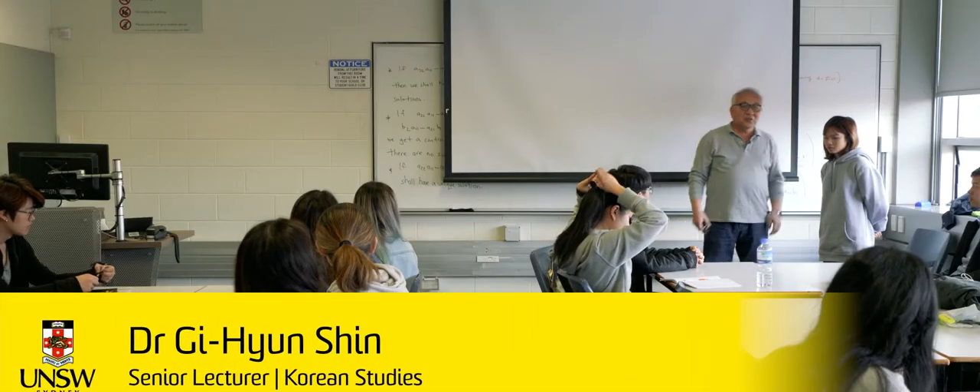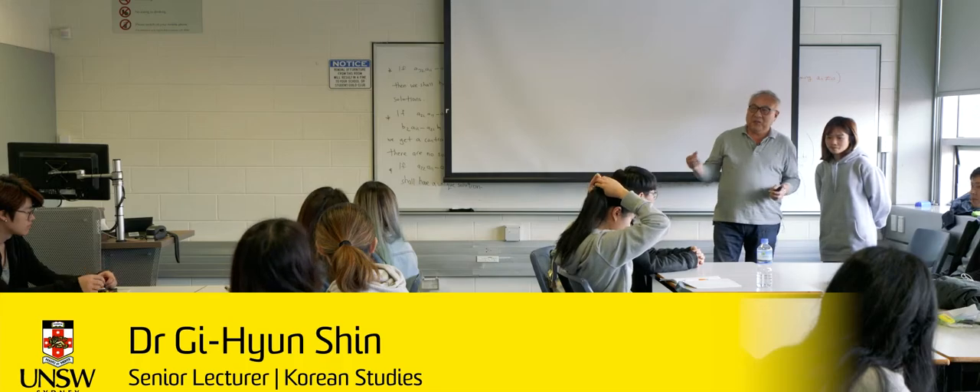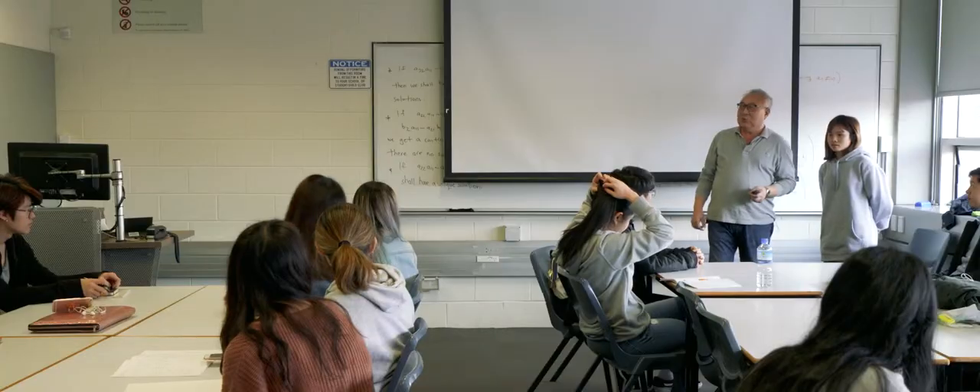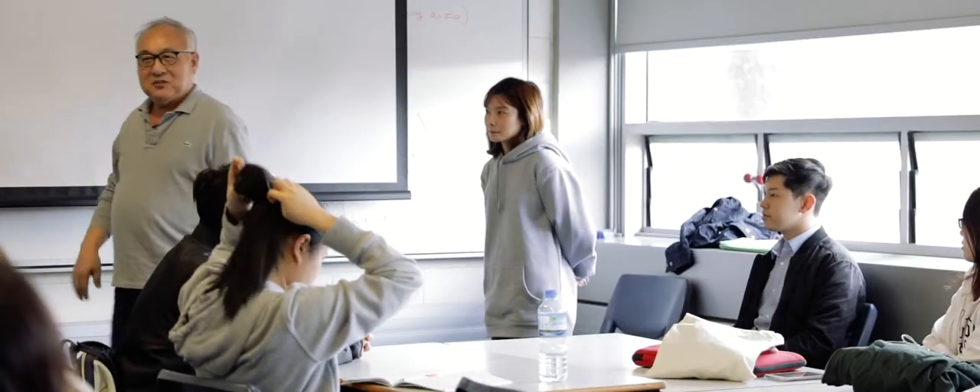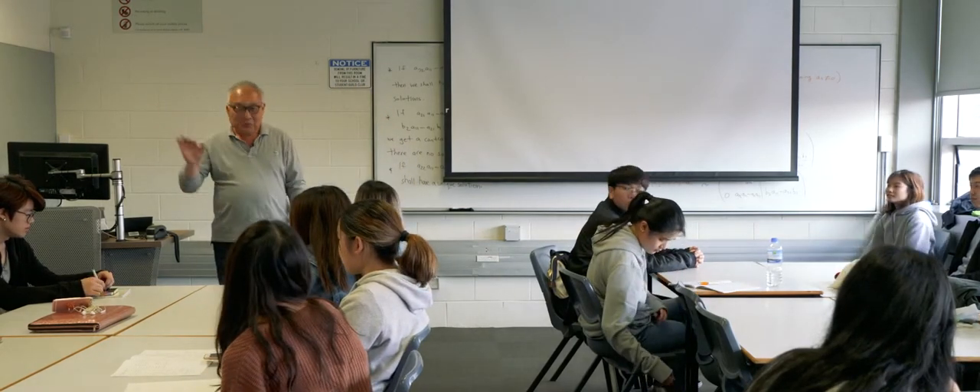What we are going to do is that you guys will ask questions of the guests and find some information about them. After 10 minutes, we're going to change our guests so that we can ask the same questions to different people. What we gain from this is more fluency and more confidence.